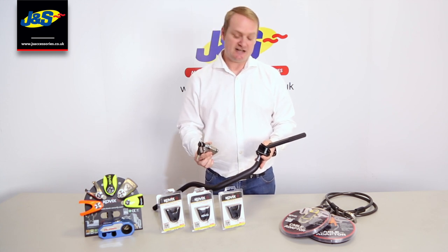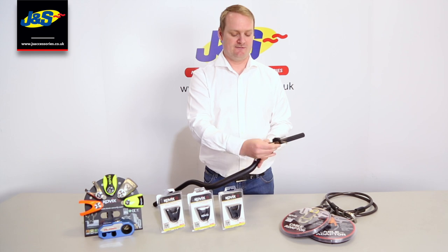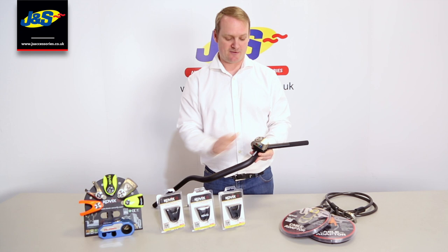To attach your disc lock itself, it's really simple. It's literally just put it on, turn the key, leave the key and that's it - it's fixed. It's not going anywhere and you always know where it is.